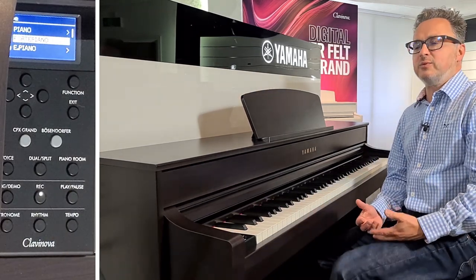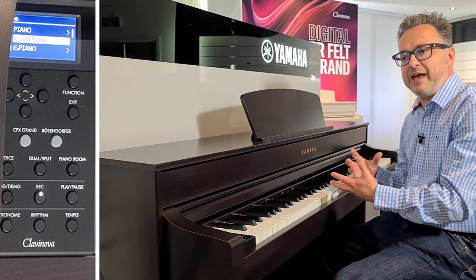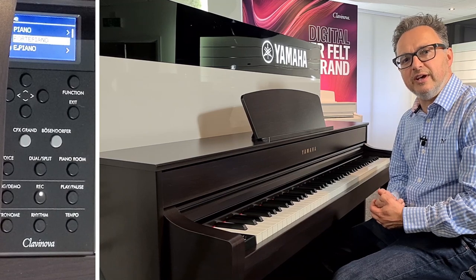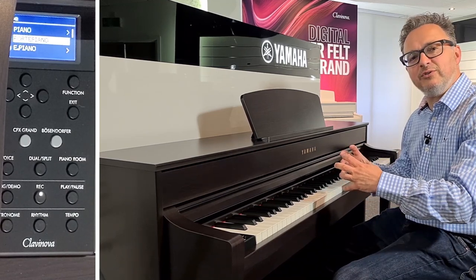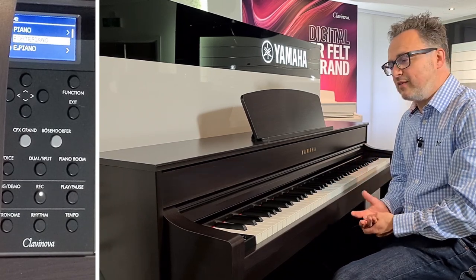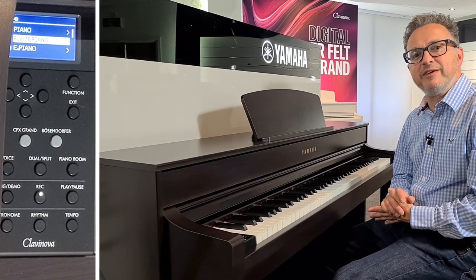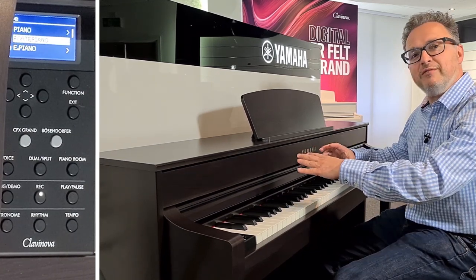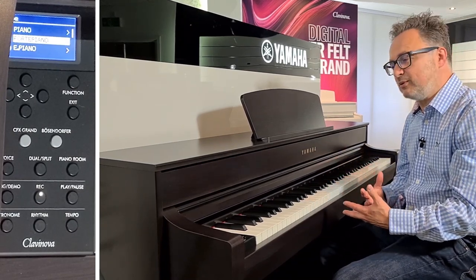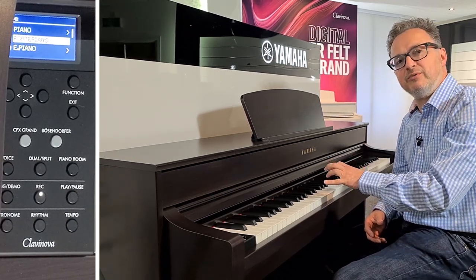Forte Piano is where Yamaha very cleverly created the sounds of a piano available to Mozart or Chopin when they were composing music. They've sampled the sounds of a piano manufactured in a very different way. When pianos were made in the 17th and 18th century, they had very different manufacturing techniques, so the actual sound produced by a piano then is very different. This is now available on the Yamaha 735.